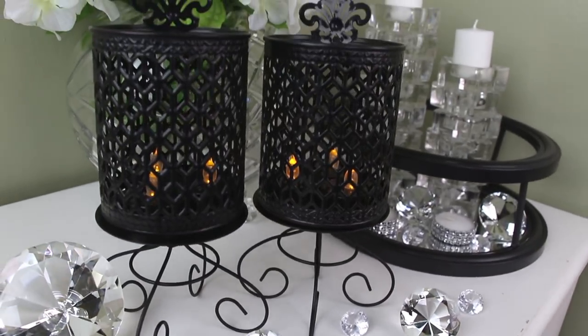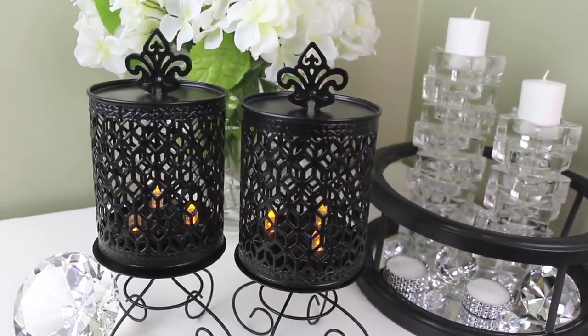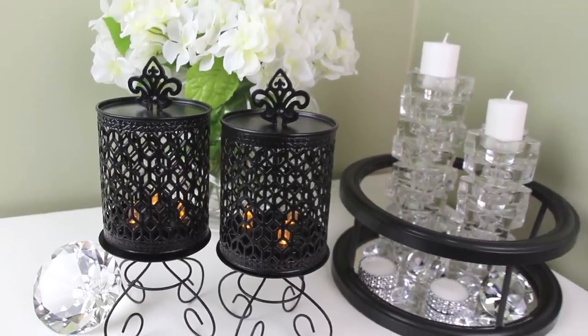Hey guys, it's Story and welcome. So today's video is going to be another Dollar Tree DIY Home Decor project and I'm going to be making two sort of lantern-styled candle holders. So here's your sneak peek of what you guys are going to see. And let's just go ahead and get started.